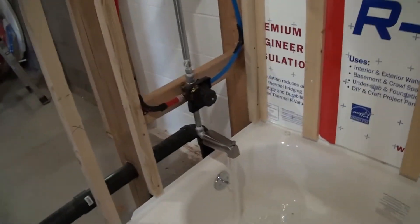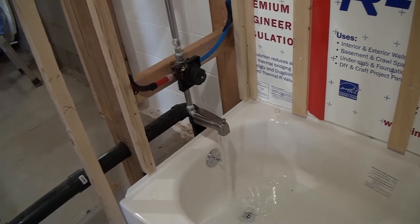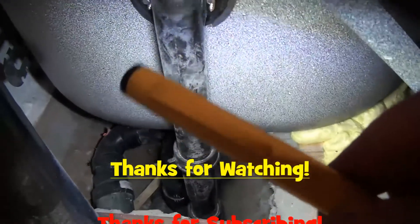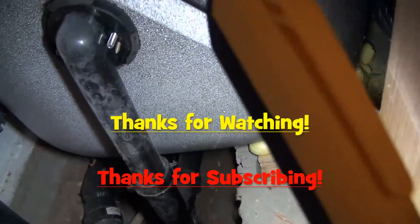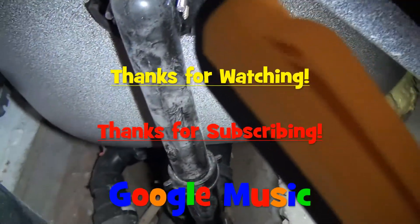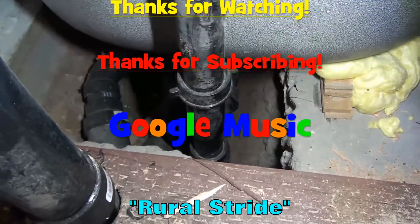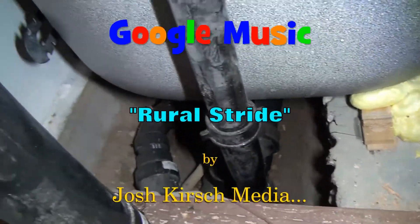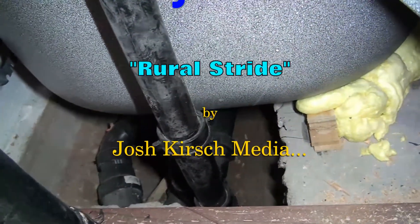This is Steve AZ 7-Eleven saying I hope all your plumbing work goes very easy and you have a good day. Thanks for subscribing, thanks for watching. Bye. I just love a dry tub drain. Bye.